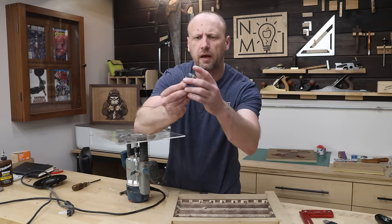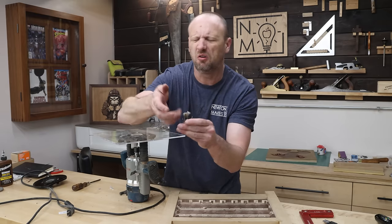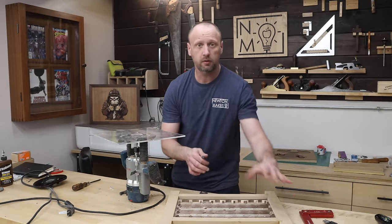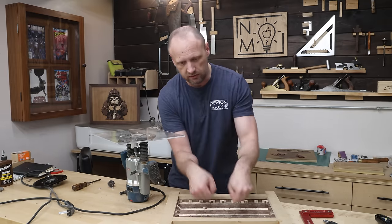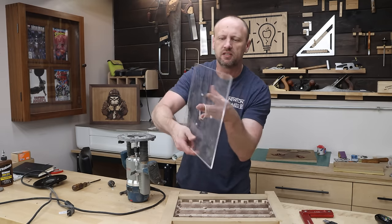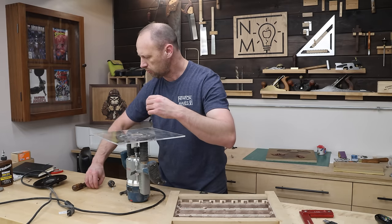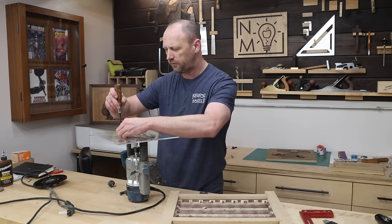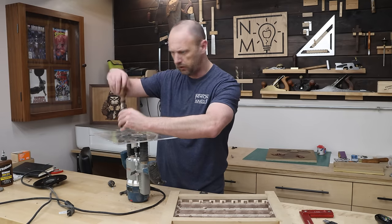I've got a router bowl bit with a bearing. I've used mine for a long time so the bearing looks a little rough, but I threw a little oil on it — it's still good. That bearing is going to ride on the inside of my template, route all this out, and make it easier so my router doesn't just dive headfirst into the tray. I also made my own base plate — just a piece of acrylic with drilled holes that matches up to my router — to give me a good solid work surface so I don't have a disaster. Fingers crossed.